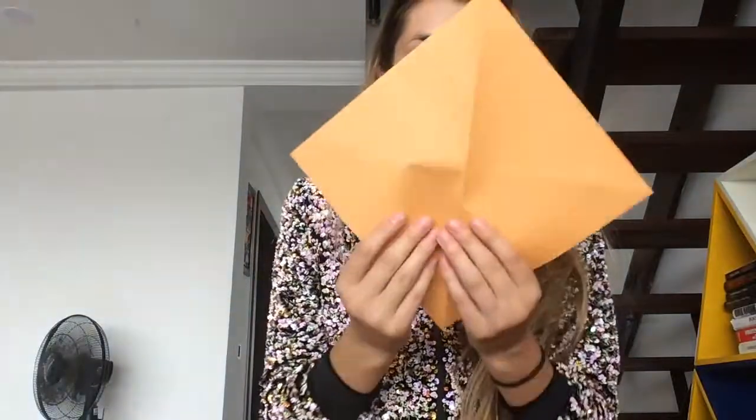Now when I open I have a perfect square. But I don't want a square this big — I want one a little smaller. So I am going to fold my paper like a triangle. It was a square, and now I have folded it into a triangle. And I am going to cut up this line.